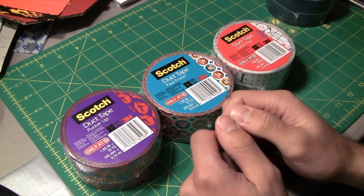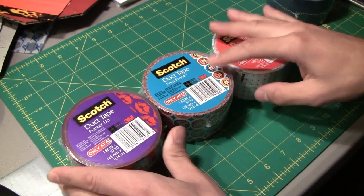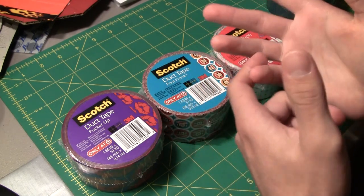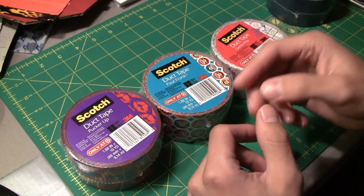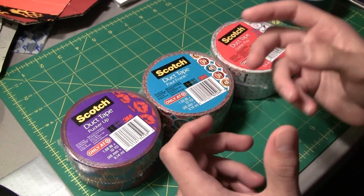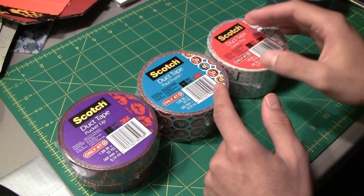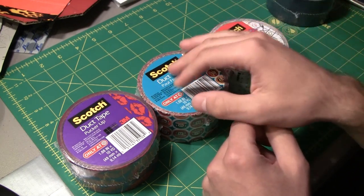You can pick these up at Target. If you look right here it actually says 'only at Target' and it says this on all the others as well. Target is actually not only the only place that has specialized tapes made for Duct Brand, like the Baroque, Purple Plaid, Blue Plaid, Hello Kitty, Super Mario, and stuff like that — but they're also doing it with Scotch now. So all of these tapes can only be found at Target. Target is definitely trying to cater to people making stuff out of duct tape by having their own line of awesome tapes to choose from, and they're definitely ahead of the ball in doing that.